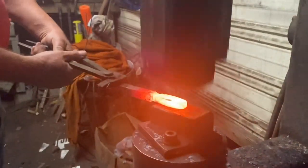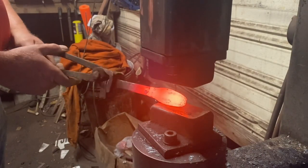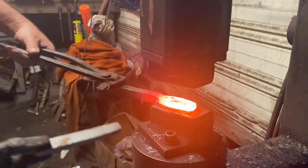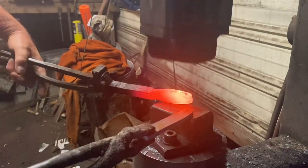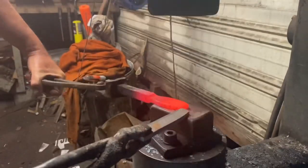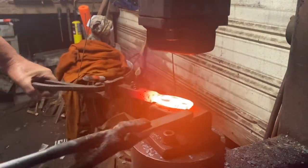We're done with the fullering. Now we're going to work on drawing our railroad spike down to the right thickness. I'm using a piece of quarter-inch steel in the tongs in my right hand as a kiss block just to keep my thickness right.